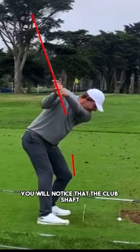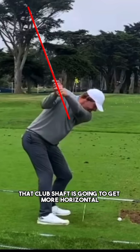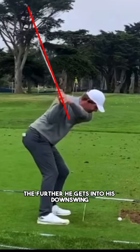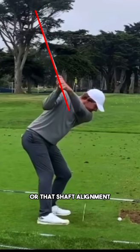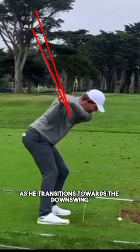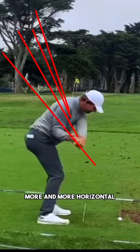You'll notice that the club shaft is in a slightly laid-off position at the top of the swing, and as he transitions into the downswing that club shaft is going to get more horizontal the further he gets into his downswing. If I take it back to the top and measure that shaft alignment, what you'll start to notice is that as he transitions towards impact, this club shaft continues to work more and more horizontal.